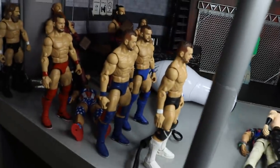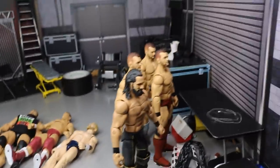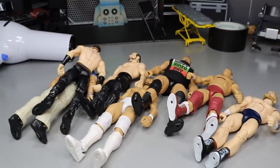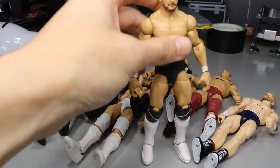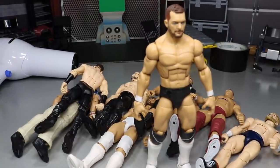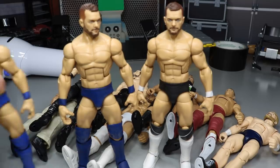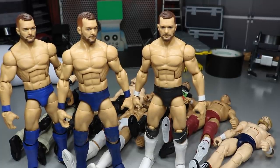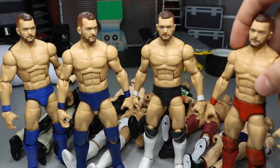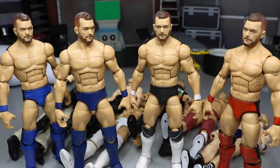I moved the Finn Bálors over so I didn't leave them in the stack too long — you don't want paint chipping. We have Seth and a couple more Finn Bálors over here. That pretty much does it for today's video. I still have five or so more Finn Bálors to do — a lot of people want me to do NXT attires, New Japan attires, and some live event attires. I'm not sure what I'm going to do yet, but I will not stop until I have all the different non-demon attires. I got all those Finn Bálors for Christmas and I'm going to make the most out of them.